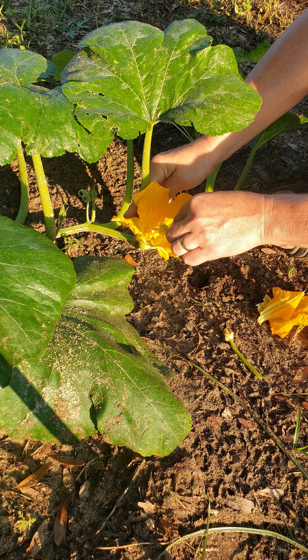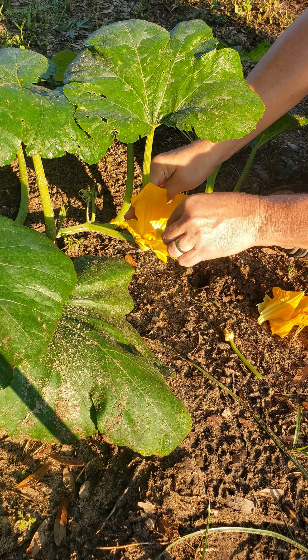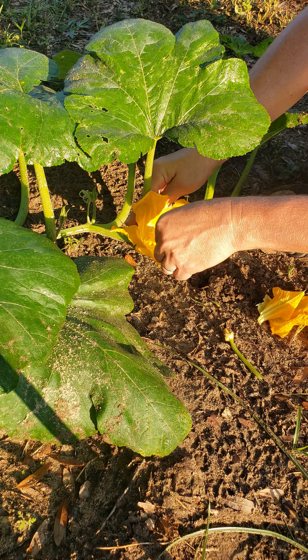Next, I will simply rub this onto the female flower stigma, making sure to put pollen on every segment.